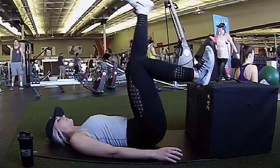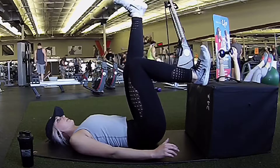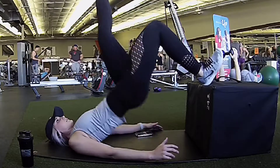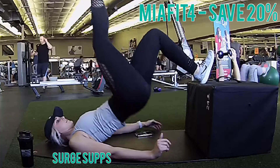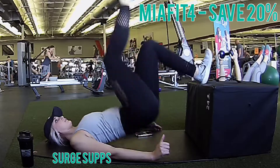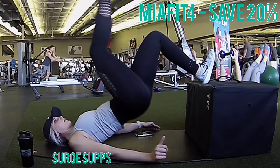Now moving on to single leg extension. This is a glute and hamstring burner. You're going to get a box — preferably about 24 and a half inches in height. Stick your foot on the end and explode upwards. You're going to do 10 of these, three times through.